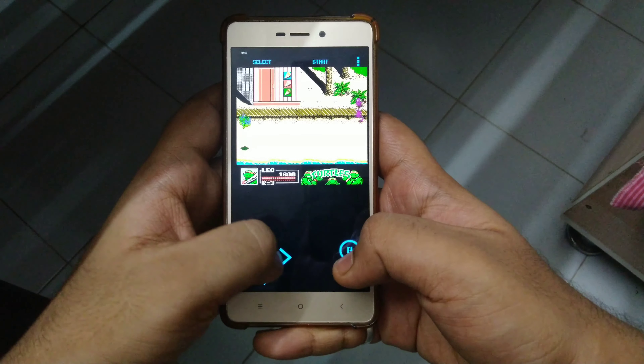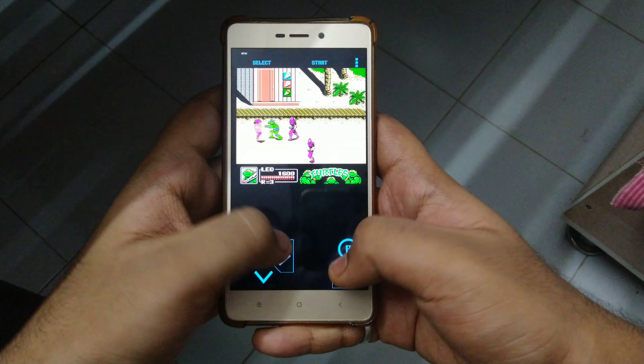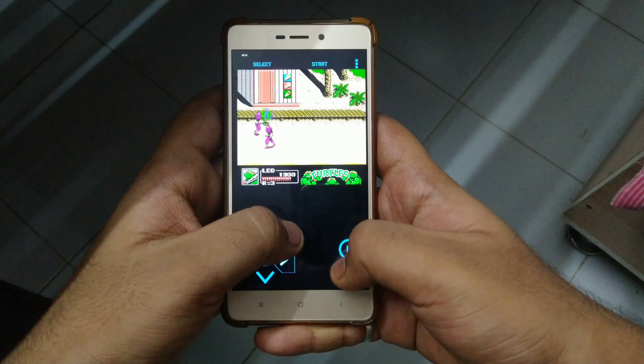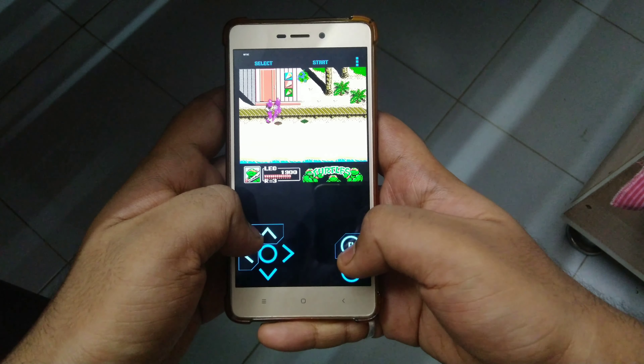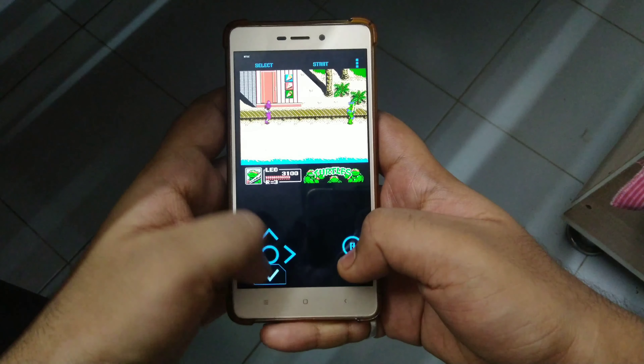It has a modern, cool-looking and user-friendly interface. The highly customizable virtual controller lets you adjust the size and position of each button to suit your needs. Game progress saving and loading, and rewinding — just rewind the game a couple of seconds back and try again to solve your mission.